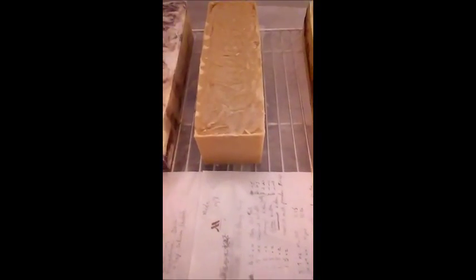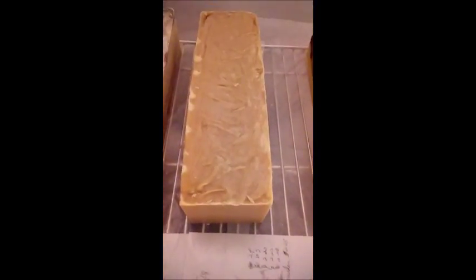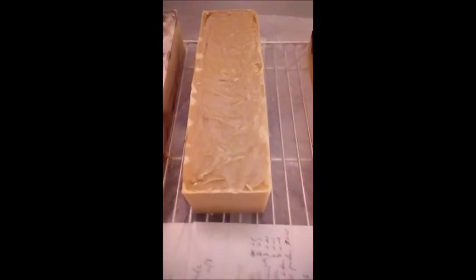Hey, this is Skin Rejoice. I want you to get a good look at the milk and honey soap, bar soap, before I cut it. I'm actually going to cut it today, but I want you to see what our full loaf looks like.